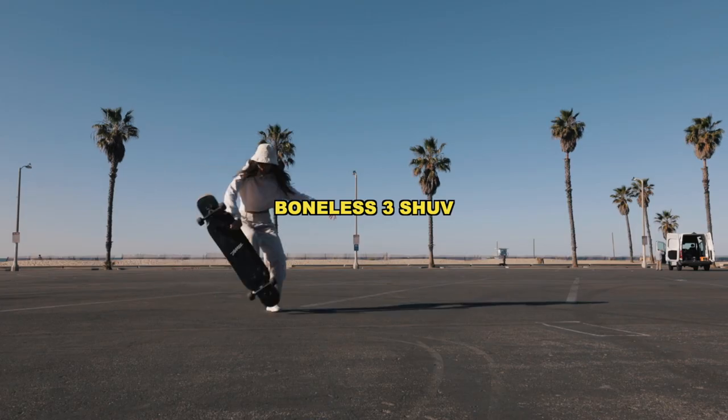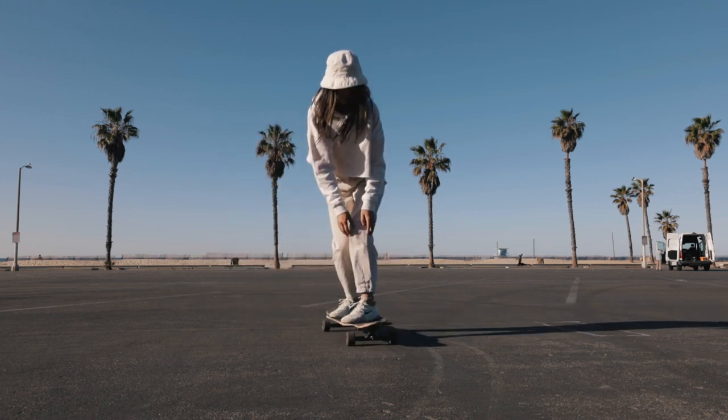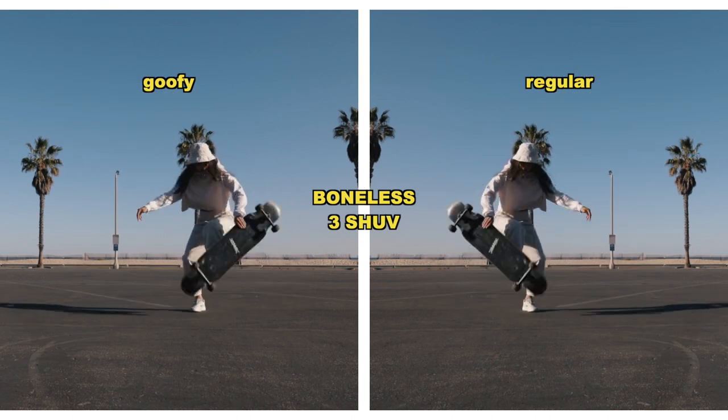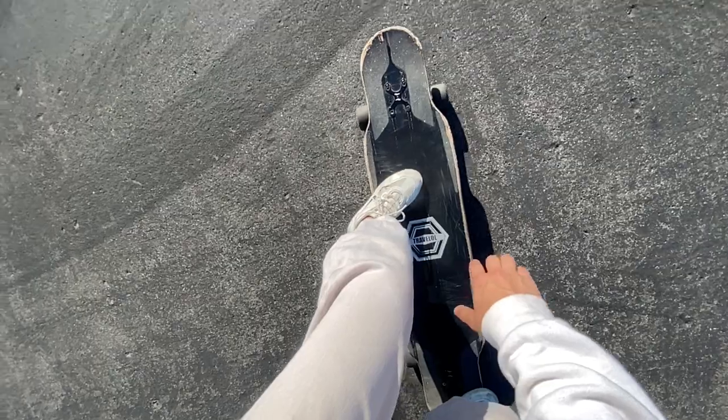This last and final trick is the hardest of the five variations we've talked about today. It's called a boneless three shove, and it's very similar to the regular boneless shove it. You're going to be reaching inside for this trick, but instead of shoving the board 180, it's going to rotate a full 360 degrees. I had to throw this one in because it looks really, really cool, and I know you can learn it if you practice hard enough. You're going to be a little more aggressive rotating the board — it's going to spin faster and look sicker.